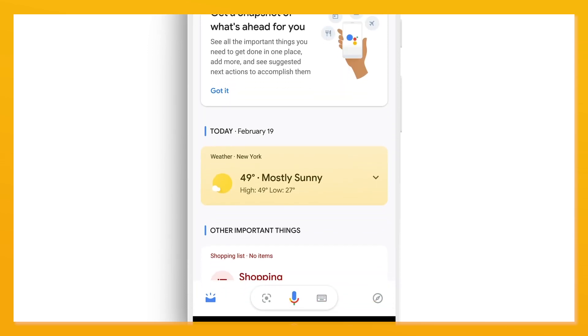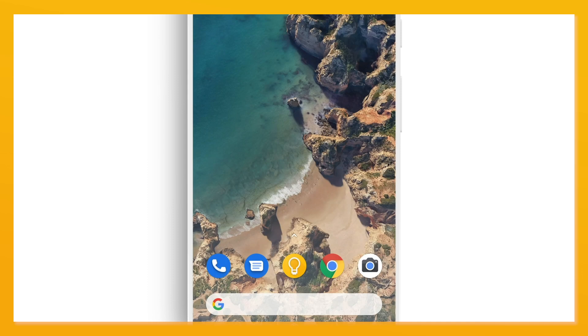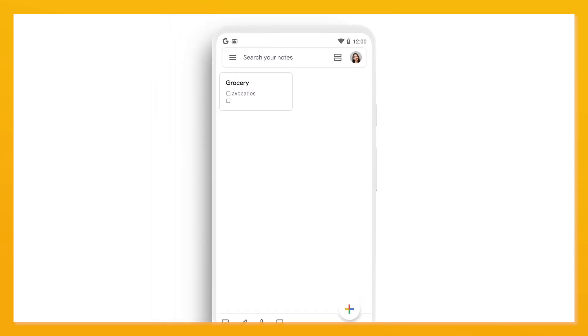After setting this up one time, you can say 'OK Google, add avocados to my grocery list,' or 'take a note,' or 'show me my notes' if your device has a screen like the Google Nest Hub.